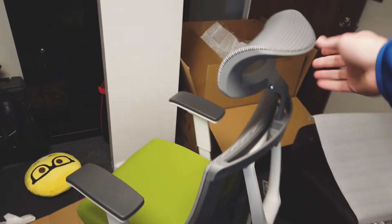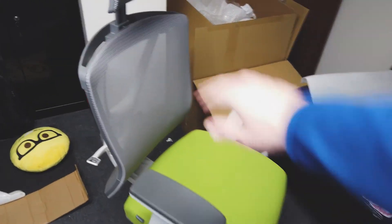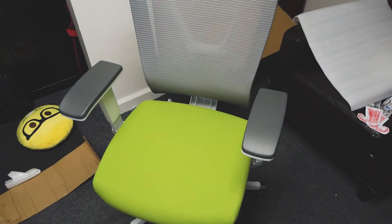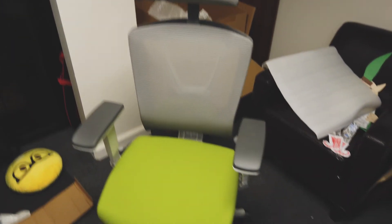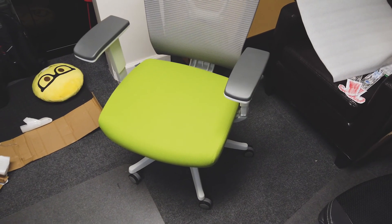Overall, pretty happy with it for first impressions after sitting in it for a few minutes at my work desk — it's pretty nice. Maybe in a couple months I'll do another review of my thoughts after working eight hours a day in this chair. That's it for the quick unboxing, assembly, and first thoughts — thanks for watching.